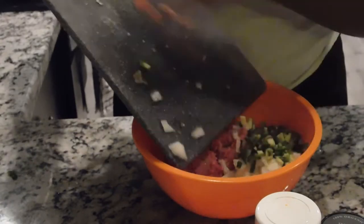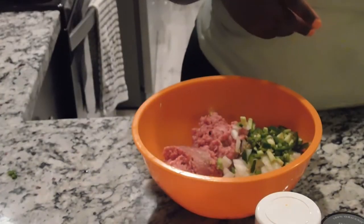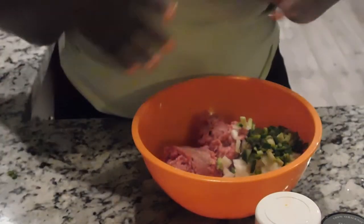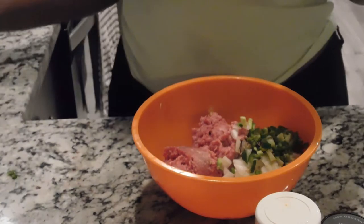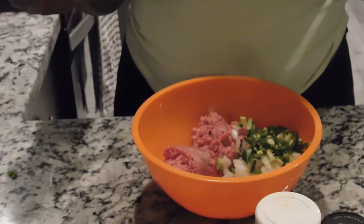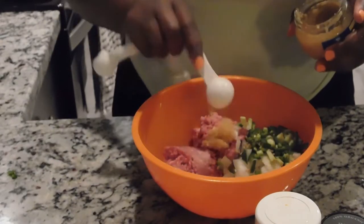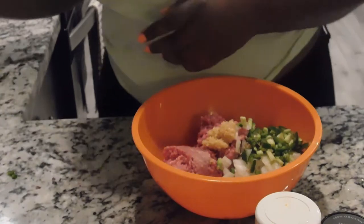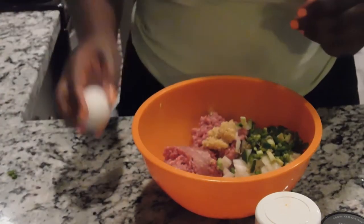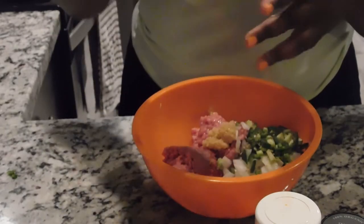For our mixture I'm going to go ahead and add our onions and our jalapeños. You can skip the jalapeño if you don't want any spice — if you have kids eating this you can totally skip it. Then I'm going to do a tablespoon of garlic; I have the pre-minced garlic. I'm going to go ahead and add our large egg — make sure not to get any shells in there.